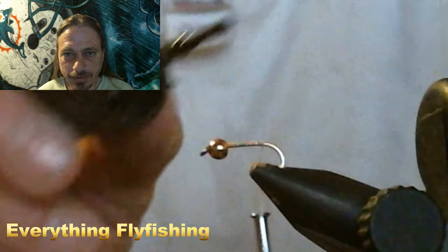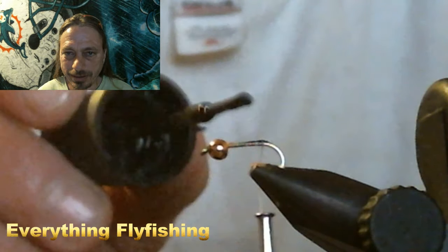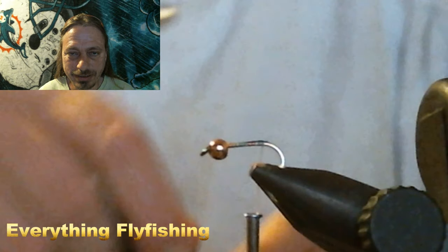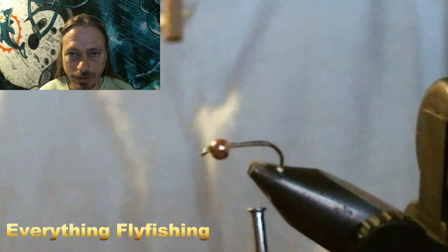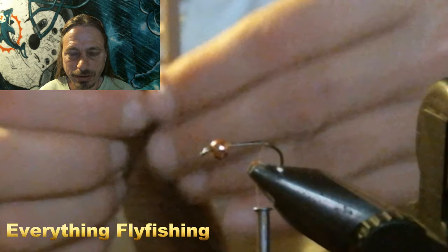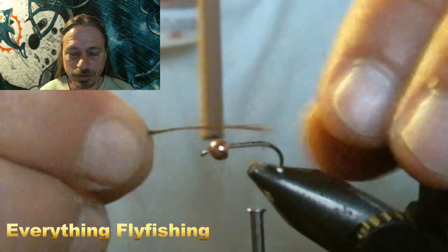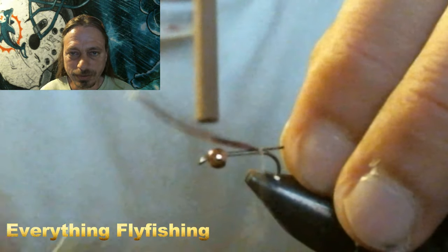We use a lot of fingernail polish as head cement — some people tell you not to do this, but we do. Here's a trick: if I put lead weight on the hook to sink faster in fast water, I'll take a little bit of black fingernail polish and stick it around the bend of the hook. The ones I don't put weight on, I won't. So when you look down at the fly, you can tell if you weighted it or not. It looks pretty slick — a good way to tell your flies apart.